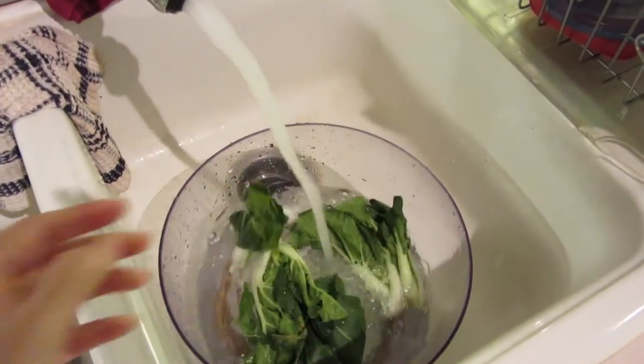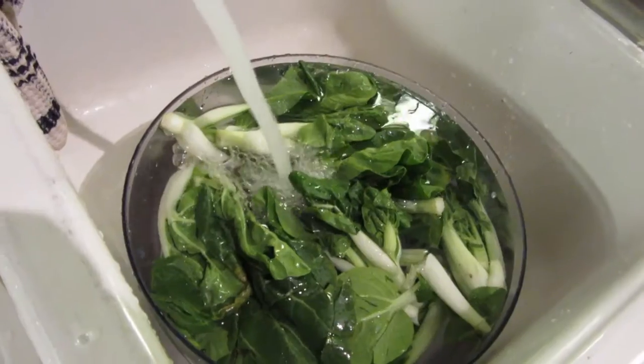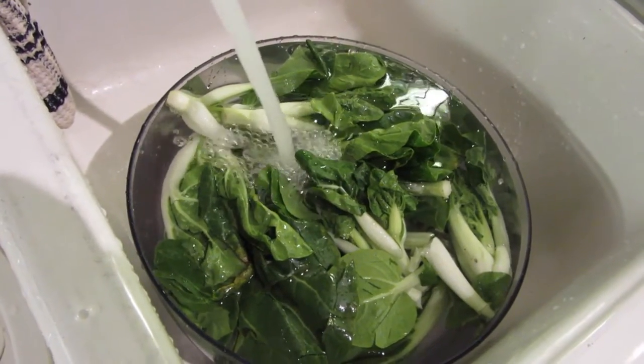At this point, you can start multitasking. While the noodles are boiling, you can start washing your vegetables.